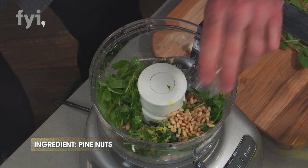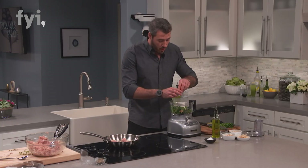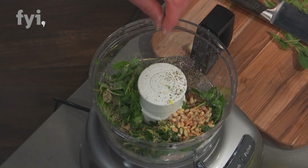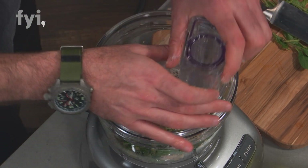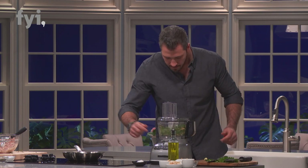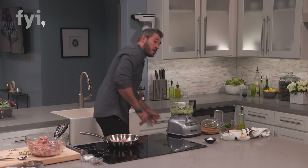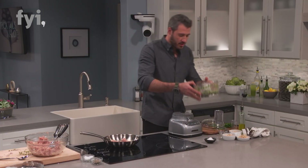Pine nuts go in the bowl. Then we hit it with salt and pepper. We put the top on, and I start adding my olive oil. And there's my gremolata — took no time to make, unbelievably easy. So we'll set this aside.